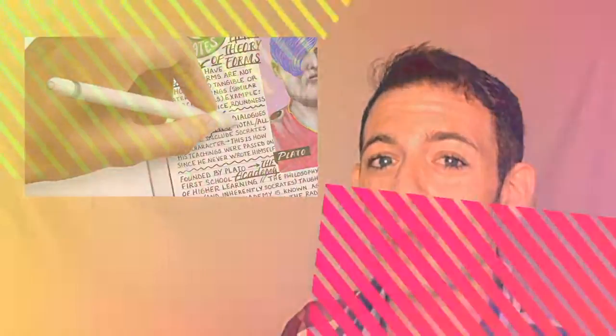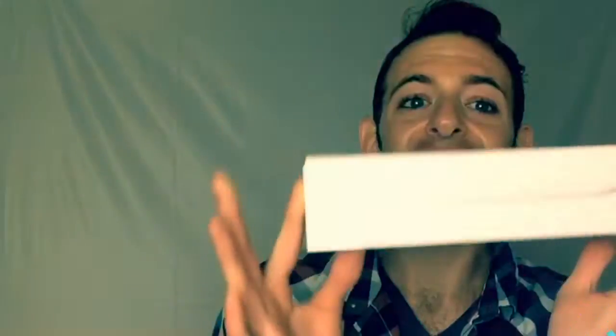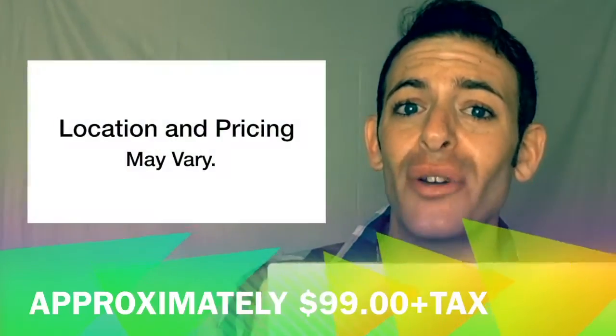Erika Gila here. Today we're going to be unboxing some special products brought to you in part by Apple. This lovely Apple pen here retails for about $99. So now we're going to open it up.